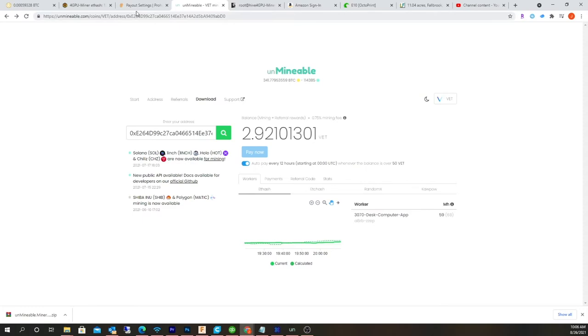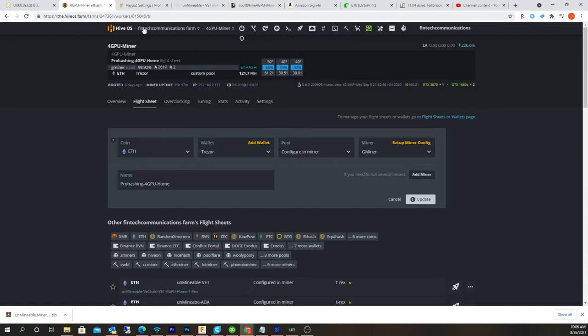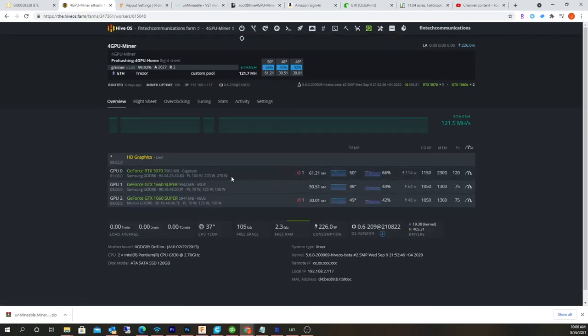Right now I'm actually mining XRP and I'm running my rig right here. It's basically a 3070 and two 1660 Supers. I did have a video about this rig.